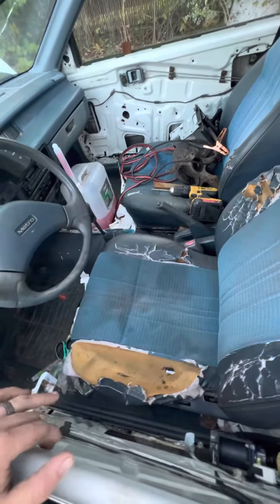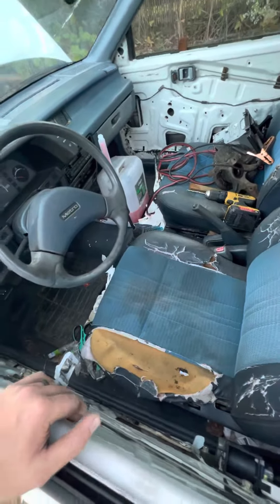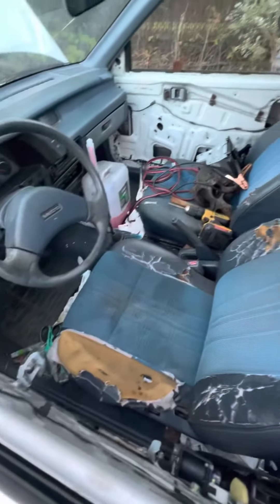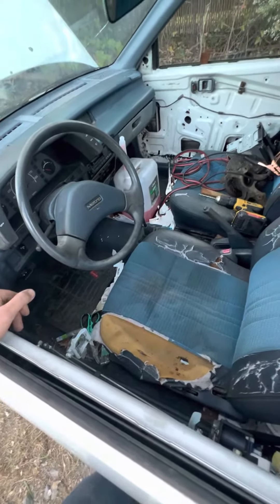Lots of cleaning to be done, as you can see. Door panels are gone. The window tracks are pretty shot — the window regulator assembly, manual regulator. I'll have to decide what I want to do with that. But right now, the running aspect of it is the main priority.